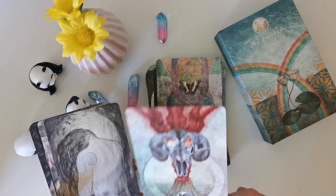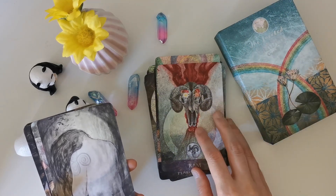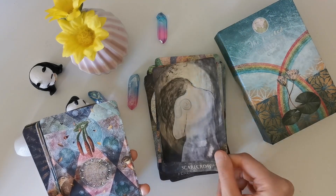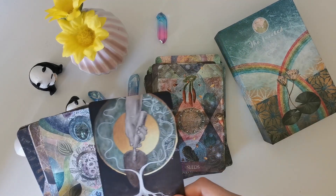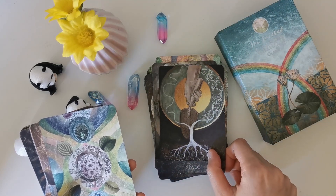Ram — that is very important because I'm Aries and that is definitely my card. Scarecrow — very cool. Seeds. Spade. I don't know if I mentioned this, but I hate gardening.